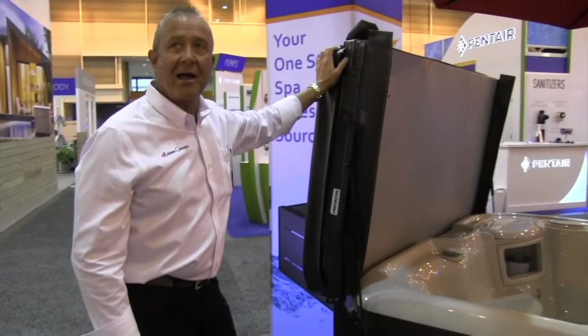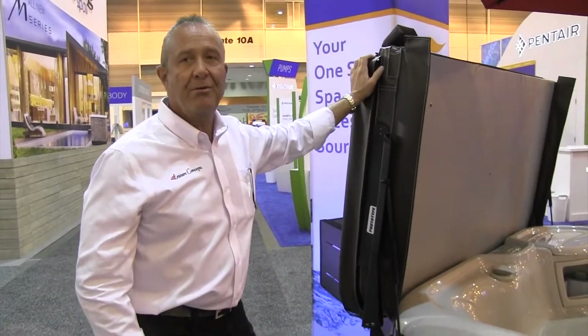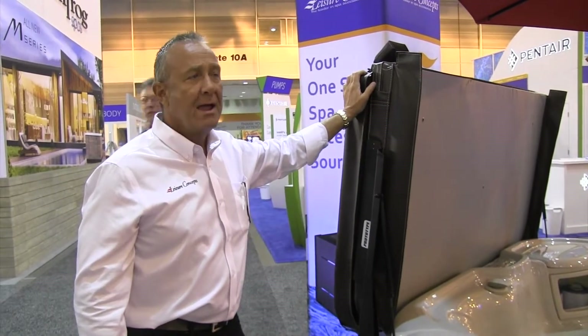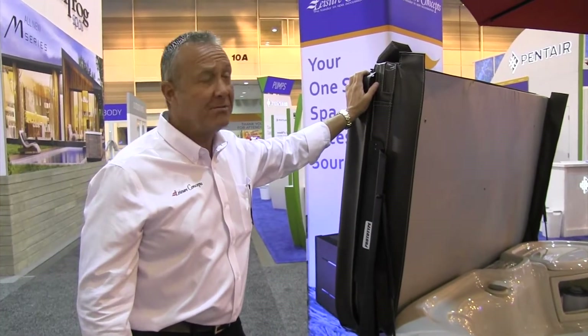Those are just some of the highlights here at the show in New Orleans. It was very well received by all dealers, and we're hoping that you take the time to watch the video and check it out. Give us a call or we'll call you. Thank you.